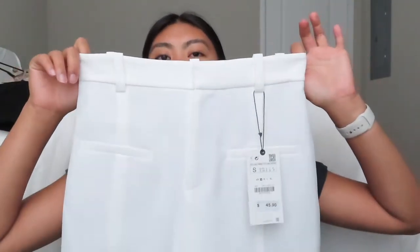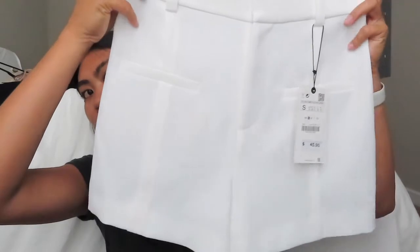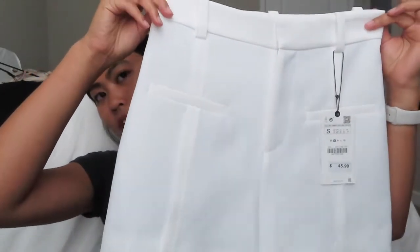I also got the same shorts in white, because I like to buy a million of the same things I like. Same length, same belt loops and pocket detail. I will say these are a little bit see-through, so I would wear neutral or white undergarments. I also got these in a size small. They were $45.90 — a little on the pricier side for shorts, but you could wear them casually or in a business casual work setting as well.